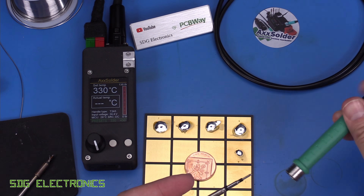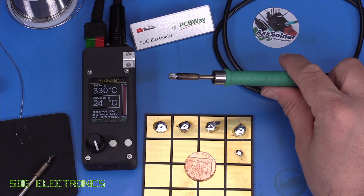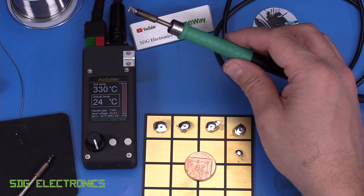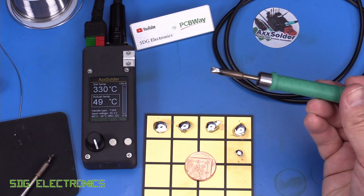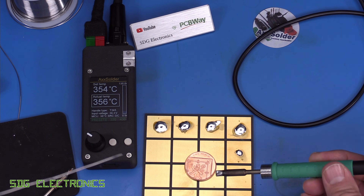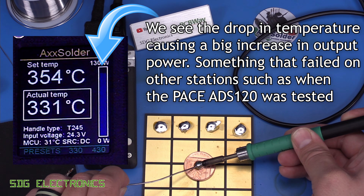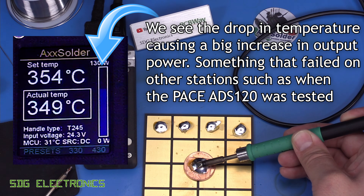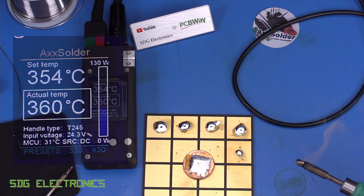Plugging in a new cartridge, it stays in sleep mode — I wasn't sure if it would start heating on contact, but it stays in sleep until you press the encoder or release it from the cradle, which is good. Then a quick unofficial coin test — unofficial because I can't find the solder I normally use. Melting about 10 centimetres of solder onto the coin, we're pulling about 75 watts at the moment, but lots of power being delivered with no problem whatsoever.